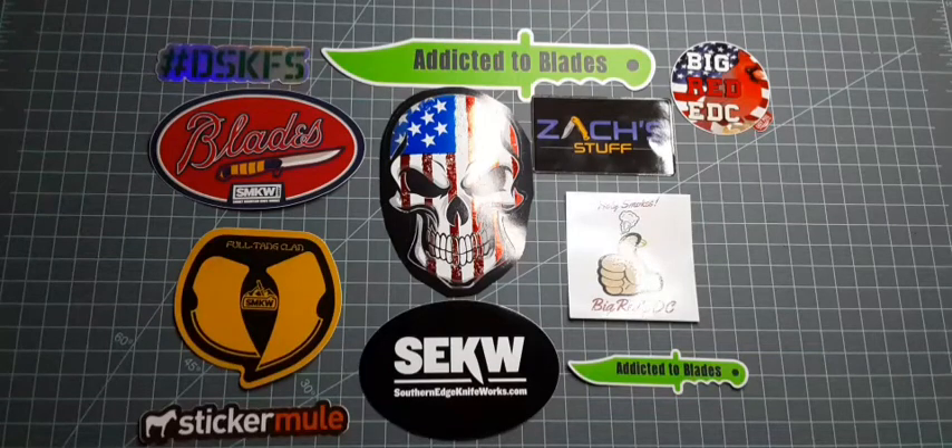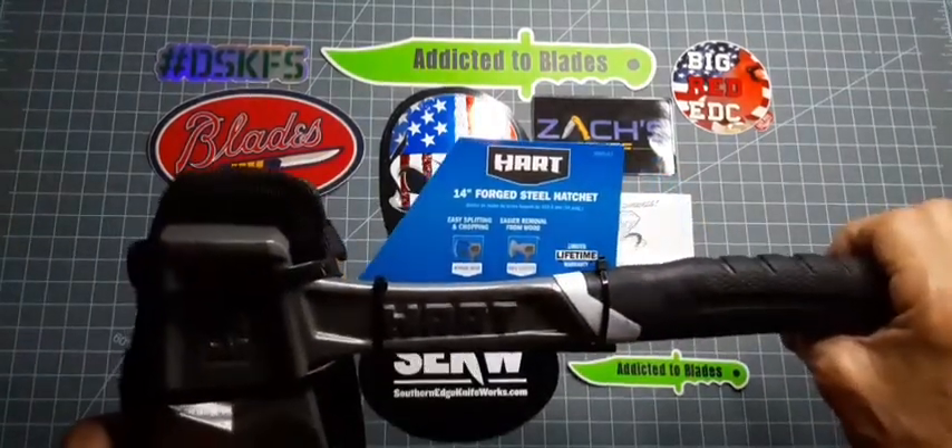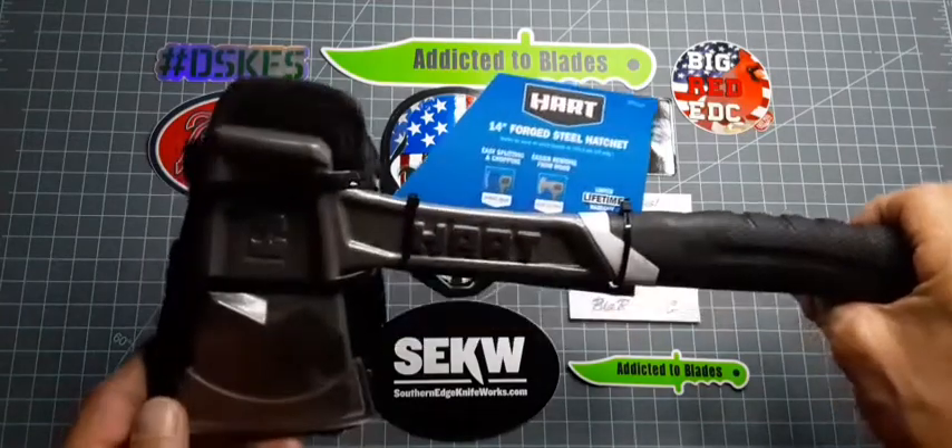Hi, it's Addicted2Blades here. I got another unboxing to do. Got this at Walmart the other day — the Heart 14 inch forged steel hatchet.